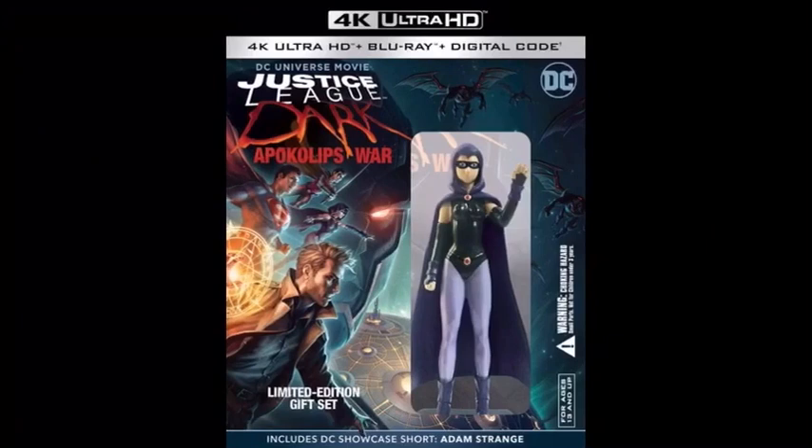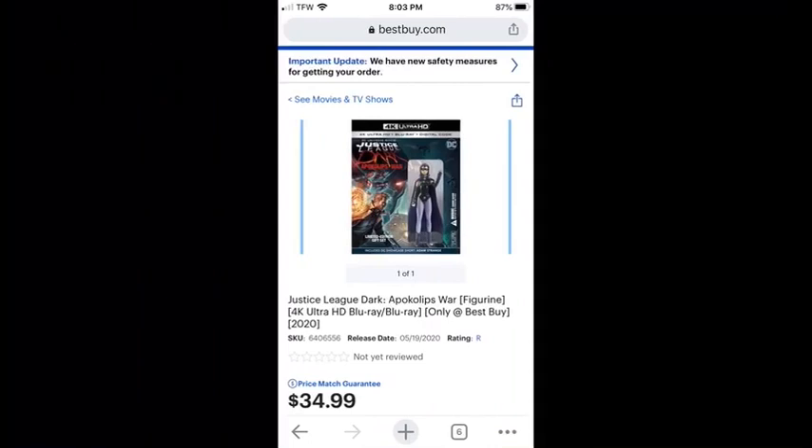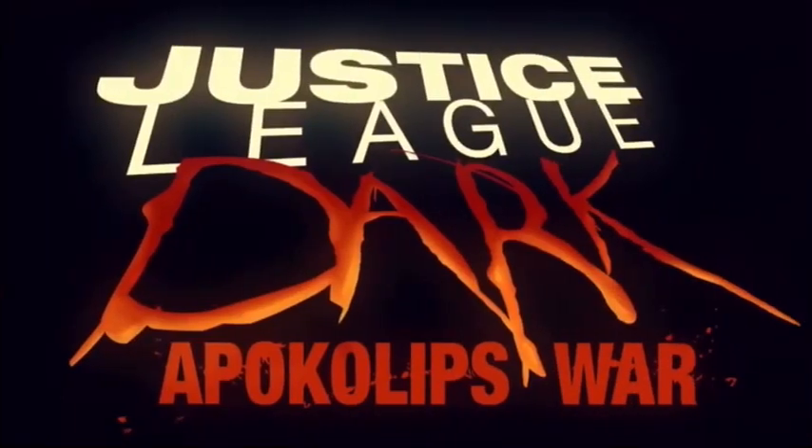I really don't need all that stuff, so I'm probably just going to get the Blu-ray. It does look cool though. They have a price match guarantee, but that probably won't help much since it's an exclusive and you won't find it anywhere else. I just wanted to let you guys know about all those details with the combo pack on Best Buy, as well as the new posters that have come out for this movie.